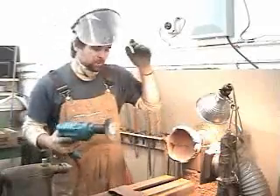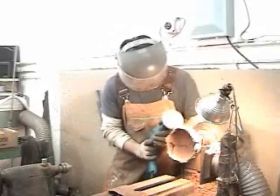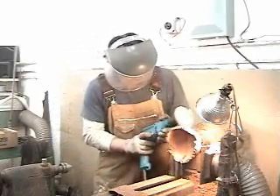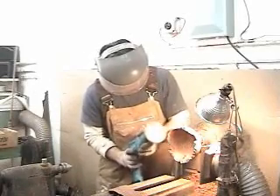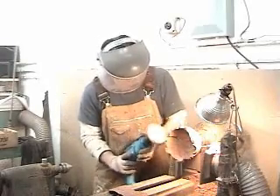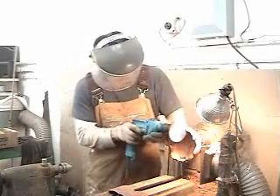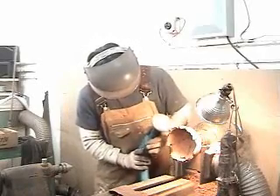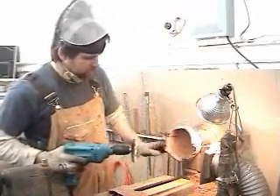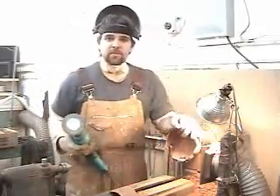First thing I do is I take the wire wheel and I wire wheel all these edges. That just gets all the sparky kind of crap that's on it, off of it.